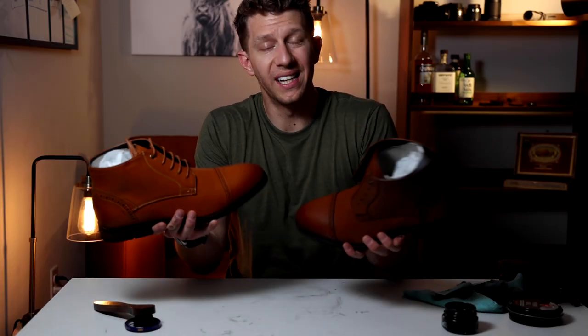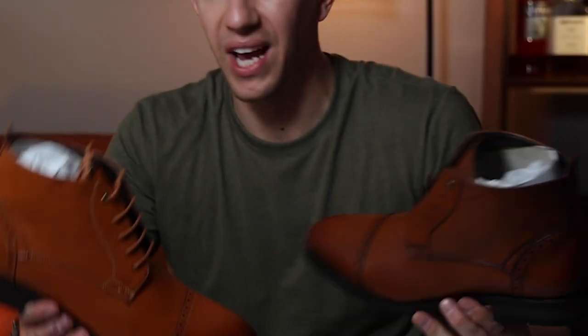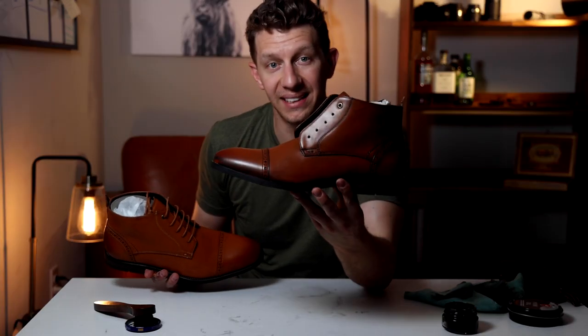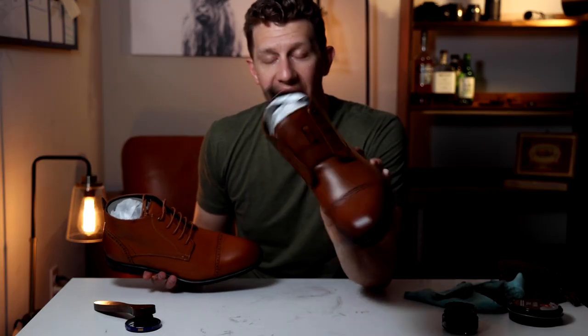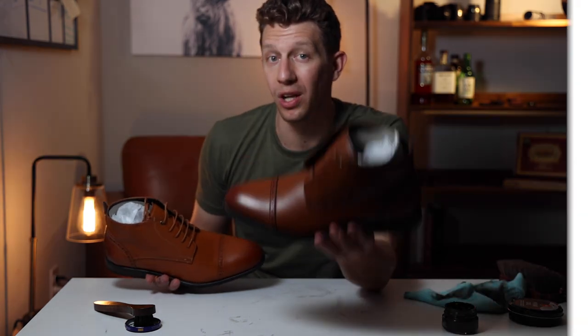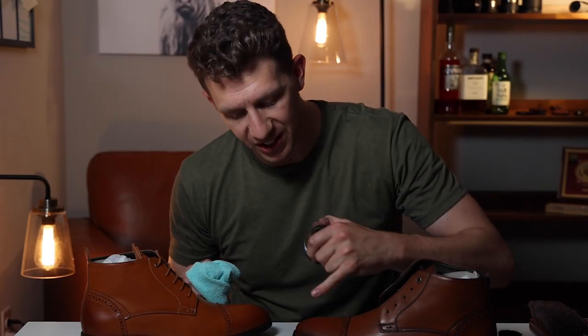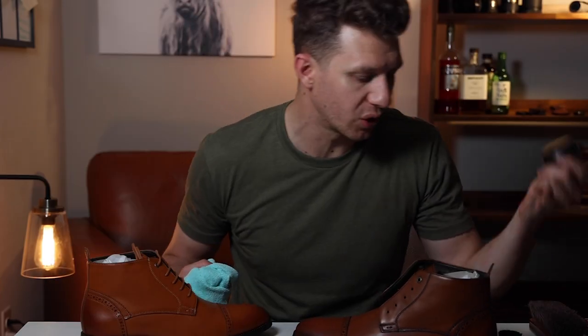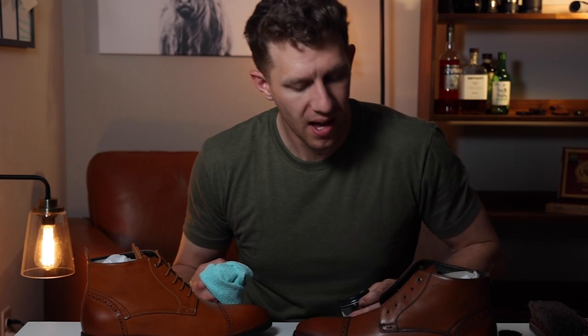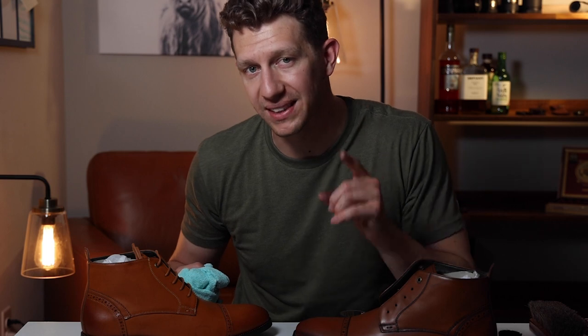You can already see a pretty big difference between these boots. On this one I've added the black shoe polish, and on this one I have not. The leather already looks like it has a little bit more character and it's definitely a bit darker. But we still have two more steps to go. The next thing I'm going to do is add some brown shoe polish and shine up the toe and the heel — I'm not going to hit the rest of the boot because I really want the toe and heel to stand out a little bit more.